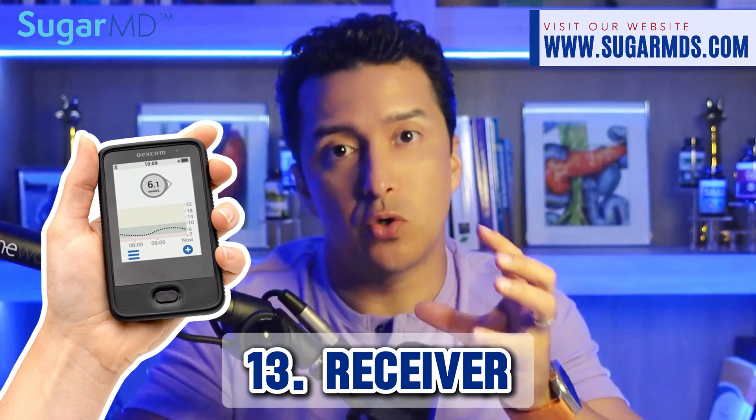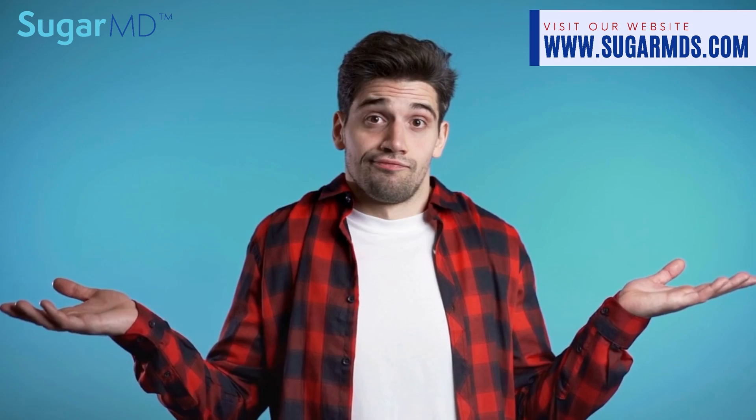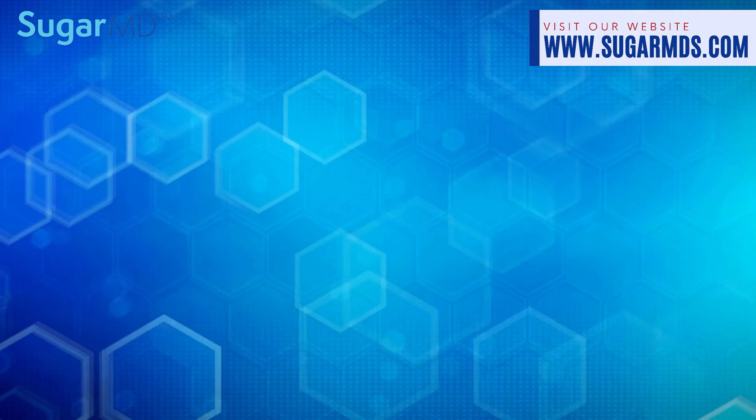Some people report preferring the G6 over the G7 for accuracy, though there's no clinical data to support that — if they prefer it, they can stick with it. However, Dexcom may discontinue the G6 at some point, so don't count on using it forever. The G6 is also more compatible with certain insulin pumps, making it the still-preferred model for those systems, although G7 compatibility is likely expanding — check with your pump company to confirm compatibility before switching.